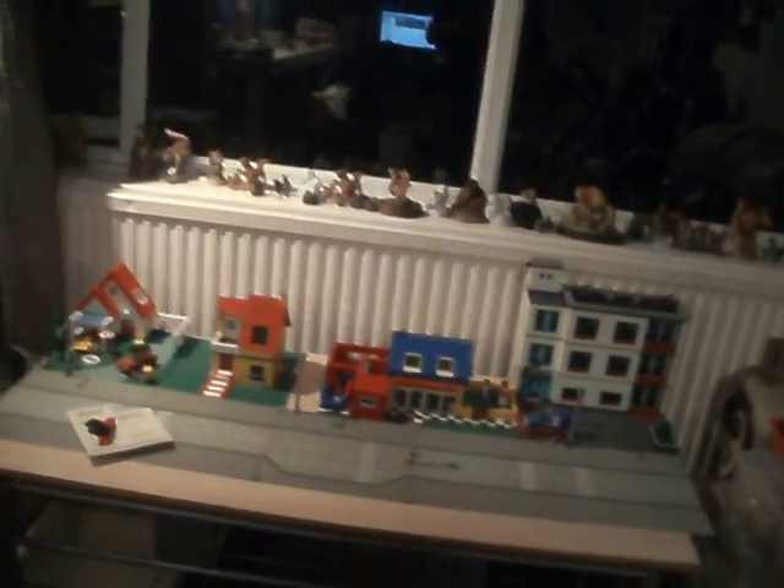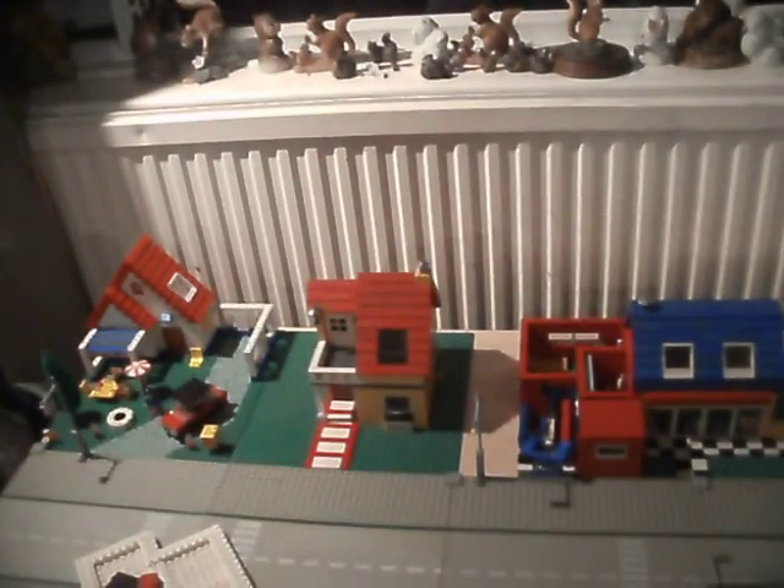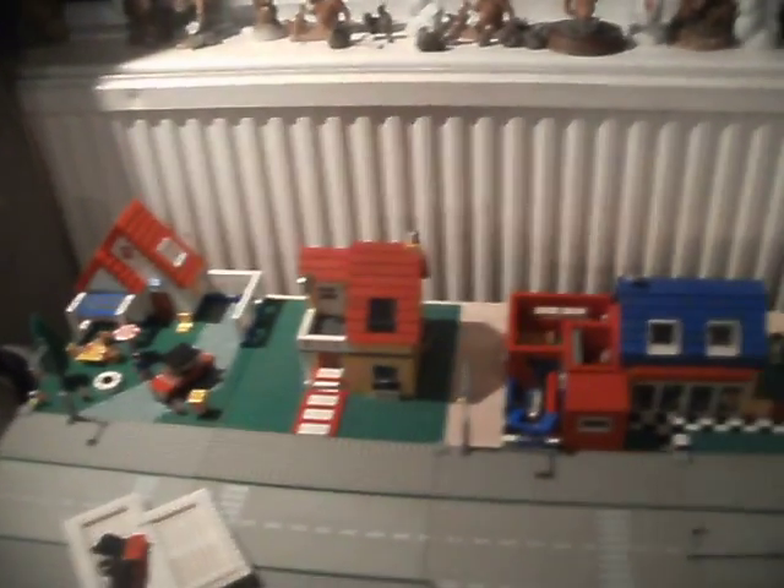I've got my layout going. I've got something on there for a display and I've gone ahead and done something with it. It's not permanent though — it's going to change, especially those two middle buildings there out of the four that are in shot; they're going to swap around.